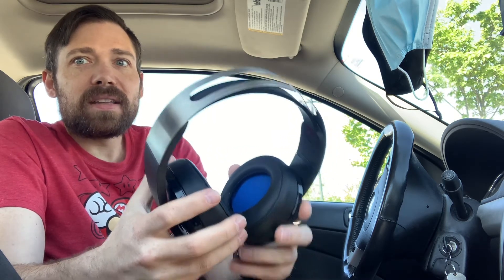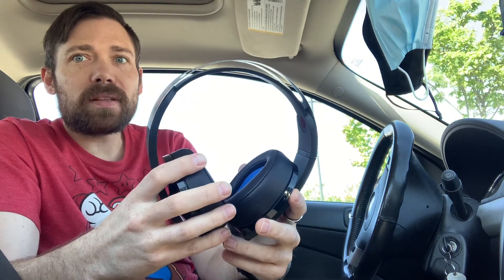You can plug these in as well — there's a headphone jack here — but if you plug them in, you're only going to get 2.1 surround sound, not full surround sound, and it really sucks.